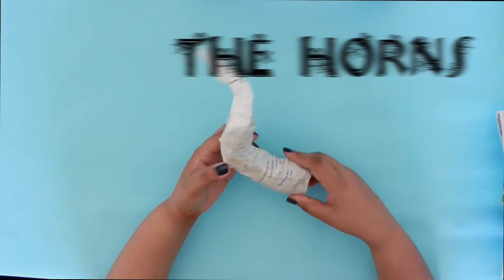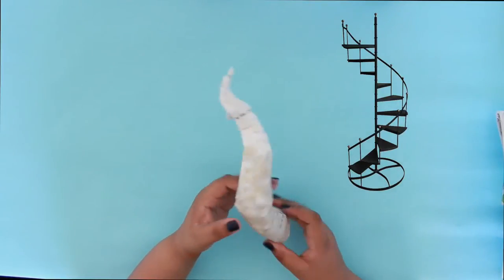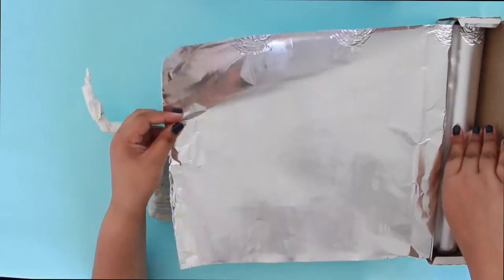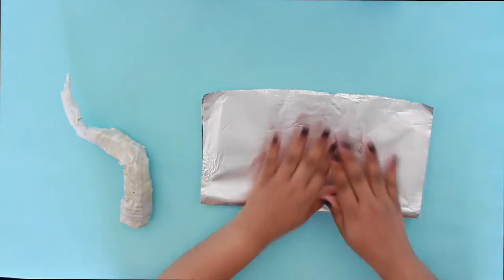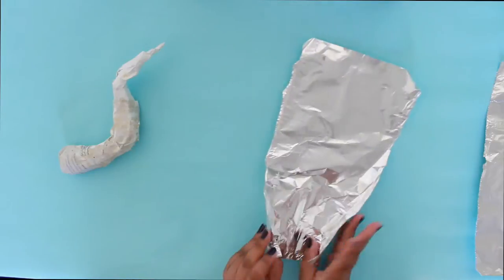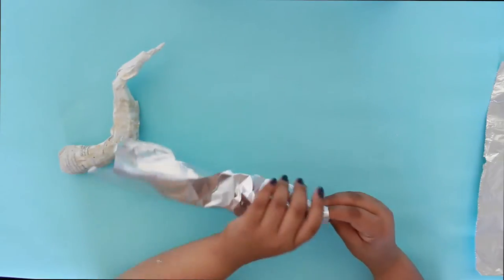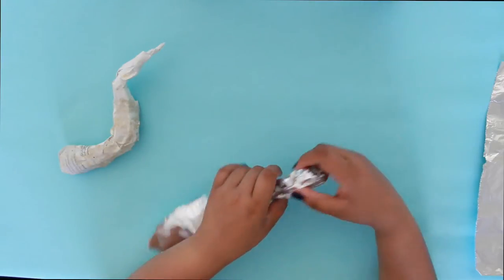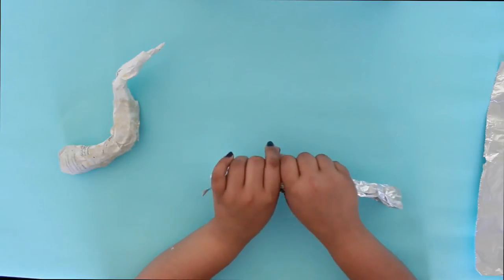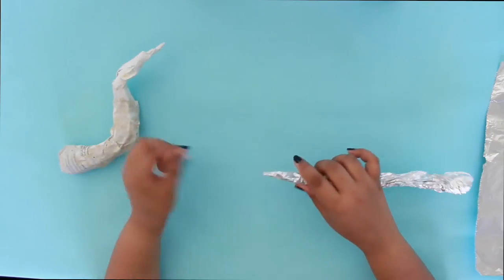We're going to start off with the horns. This is what it looks like — I made a prototype. Maleficent's horns are actually pretty curved, like a winding staircase. So we're going to make the base with aluminum foil. I'm just going to take a piece of aluminum foil that is 7 by 9 inches, fold it in half, cut it with scissors, fold it over, and make a little circle at the bottom. Then scrunch up the tin foil toward the top and wrap it around to make a sharp point at the top.